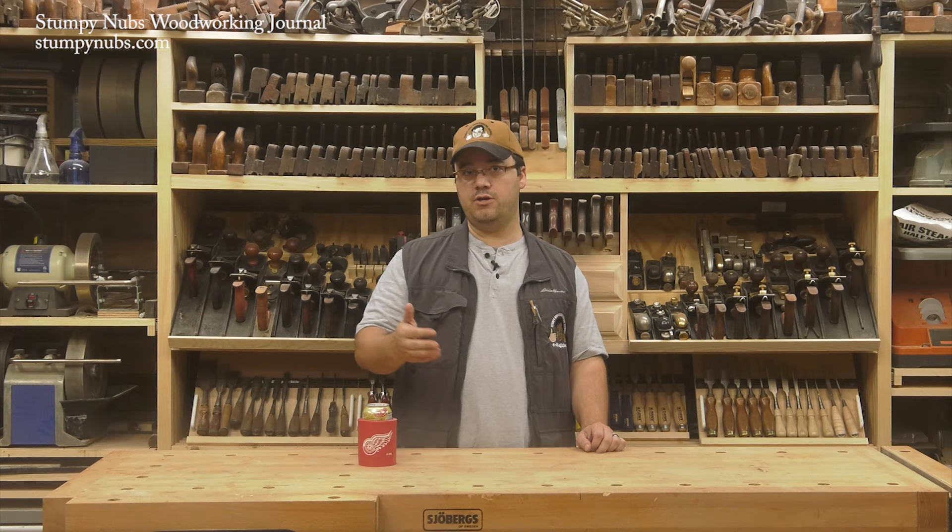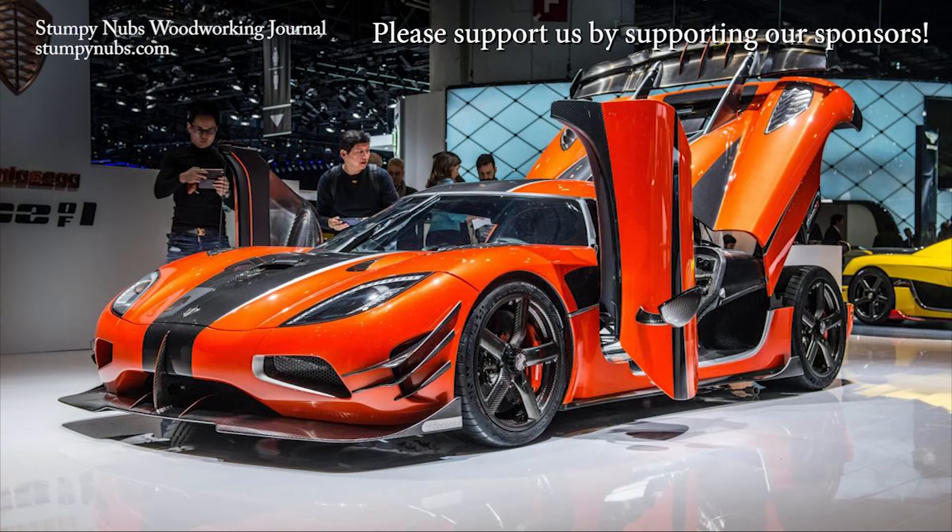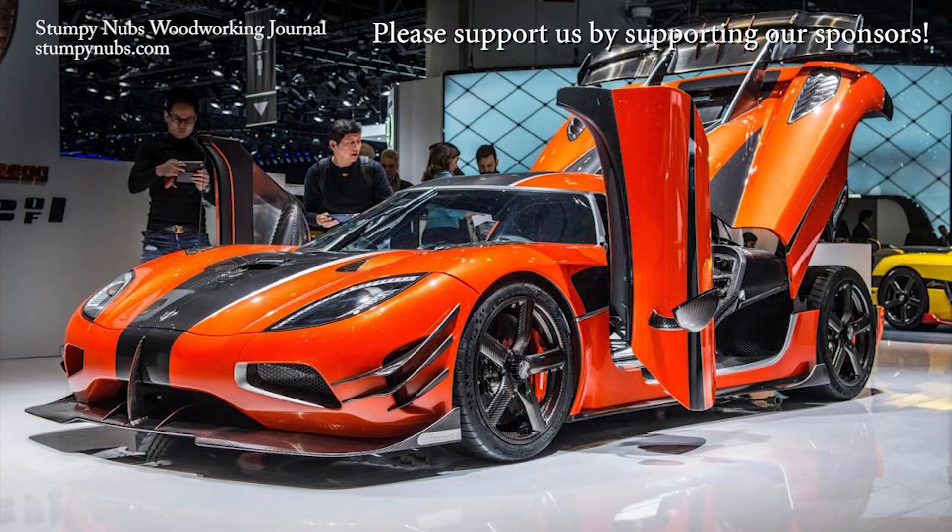I'll put links in the notes below to the Armor Seal finish that I use and to the other videos in this series so you can check them out. Enjoy!